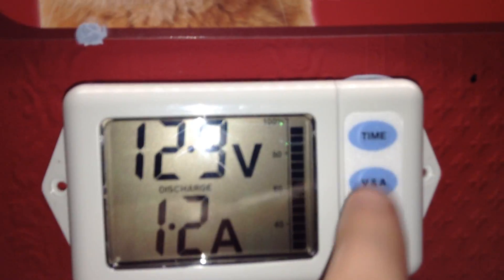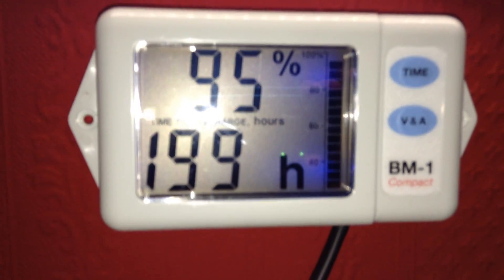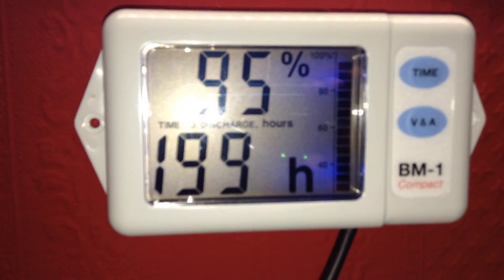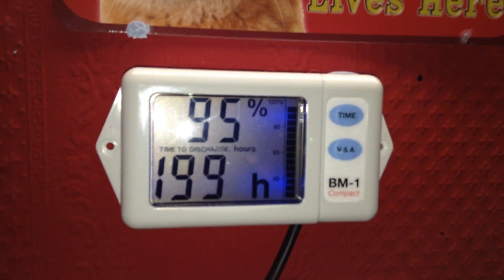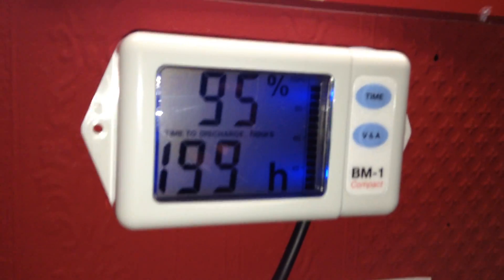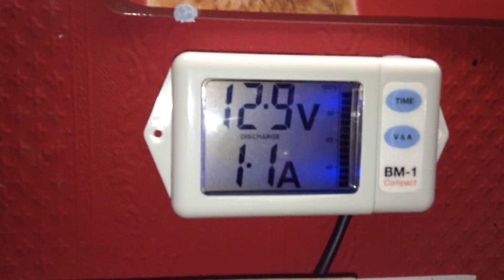If I press the time button at the top you will see that my batteries are 95% charged. If I continue to draw the current discharge of about 1.2 amps, the batteries will be discharged in 199 hours — so no problems there. You can see there is a blue backlight to the display. I press this button to go back to the volts and amps.